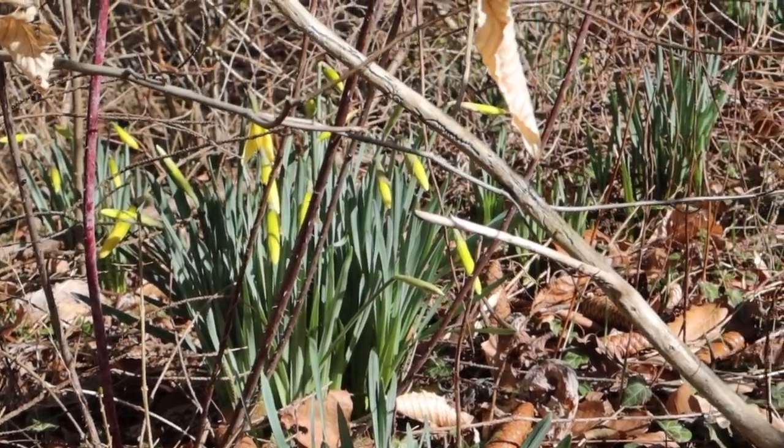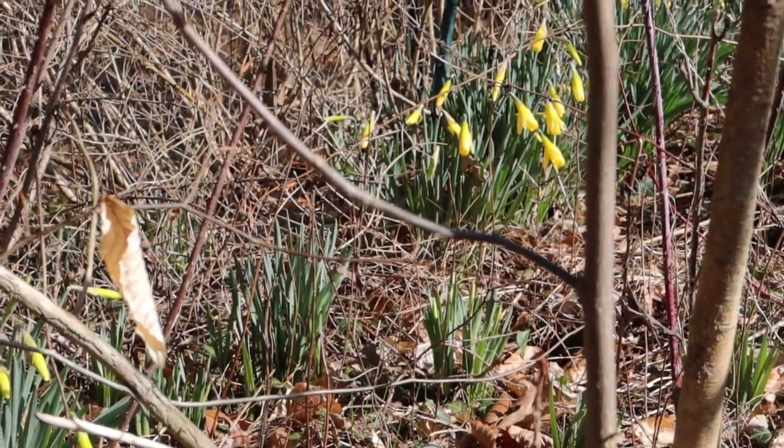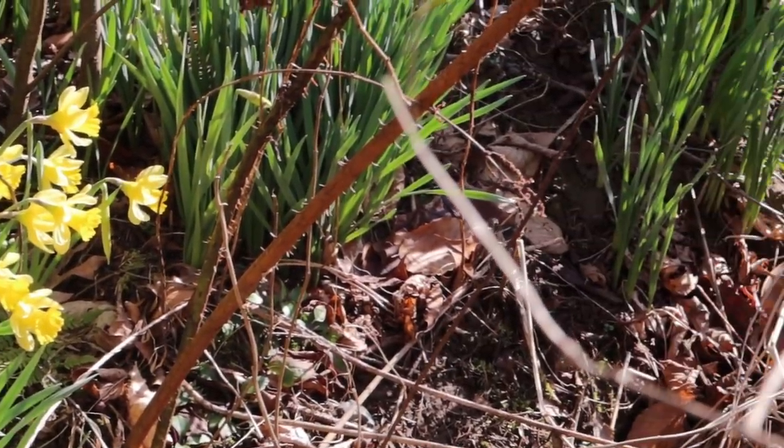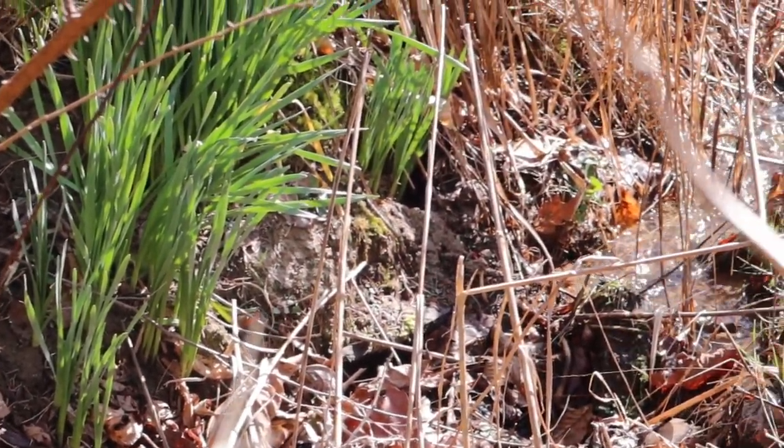Good morning. Having kind of a slow start to the day. Matt is actually out of town — he left last night and he'll be back late tonight, just a one-night quick trip to a conference. So I'm taking advantage of that and having a slow morning. Been doing some reading, did some exploring outside. It is beautiful out there and I think spring is right around the corner according to the daffodils.